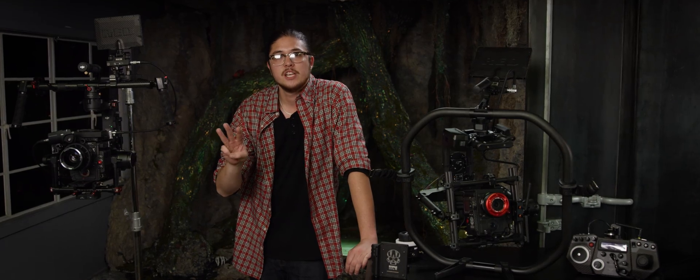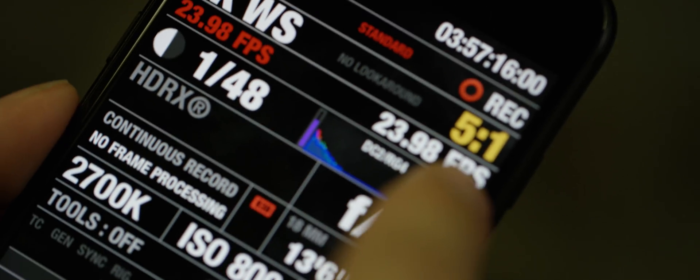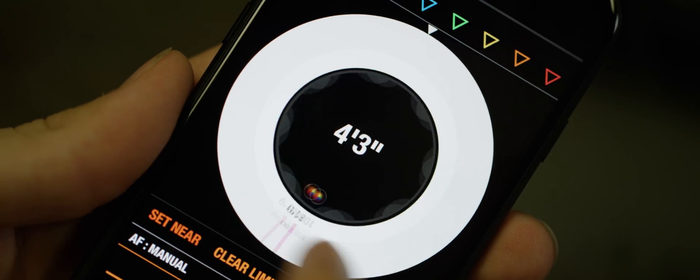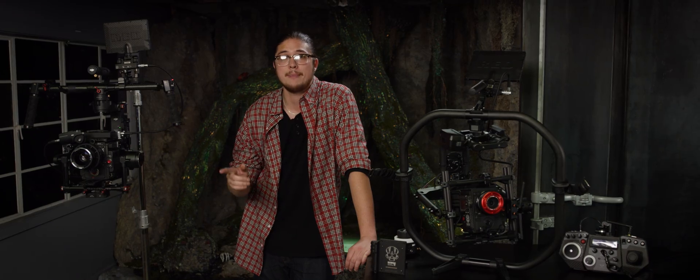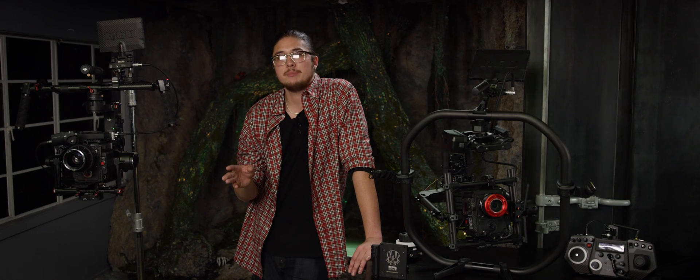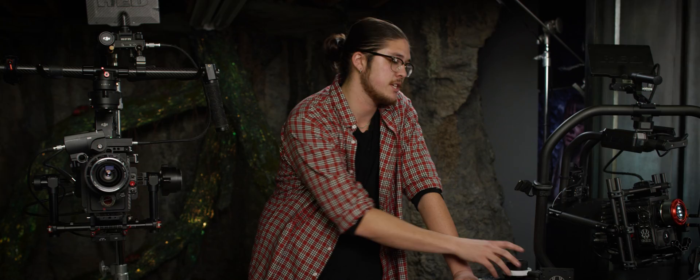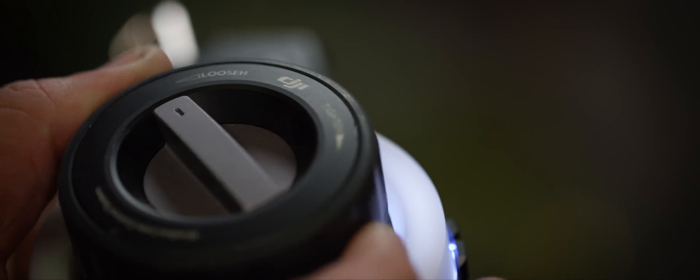Tip number three: staying sharp. One great option for pulling focus is the app Full Control. This allows you to wirelessly connect to the camera, letting you pull focus and trigger record using any iPhone or iPad. While this works great for EF or smart lenses, if you're using cinema glass you'll need a lightweight motor system that usually lives off of rods, such as the DJI Focus or RED's 3-axis system.